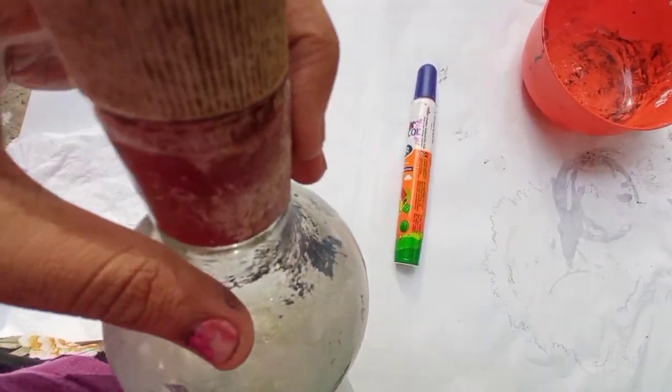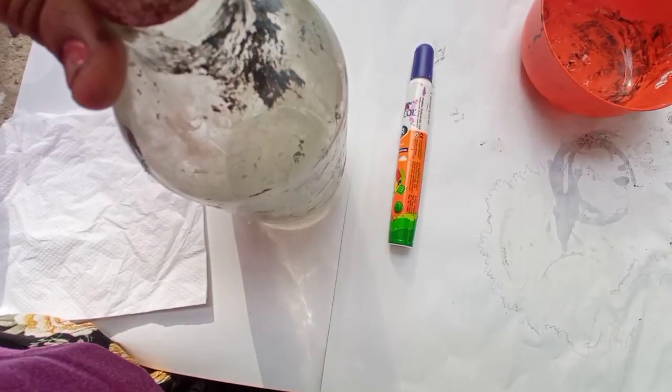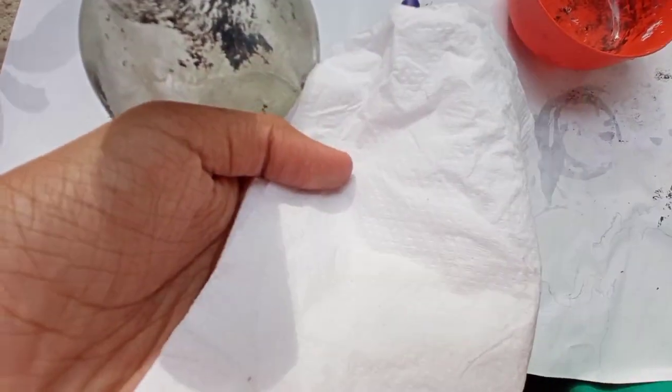Today we have a coconut shell and a cup of coffee. We have a bottle of coffee — a simple bottle. We are going to make an antique bottle.